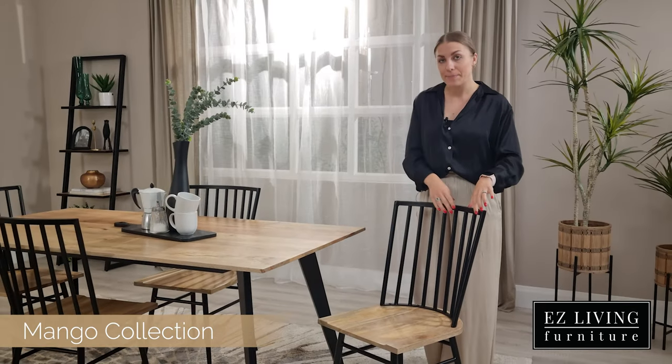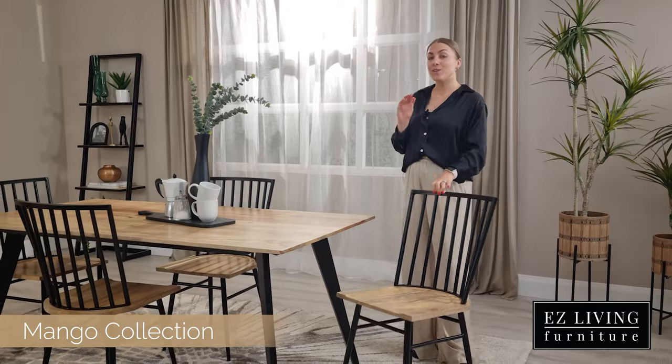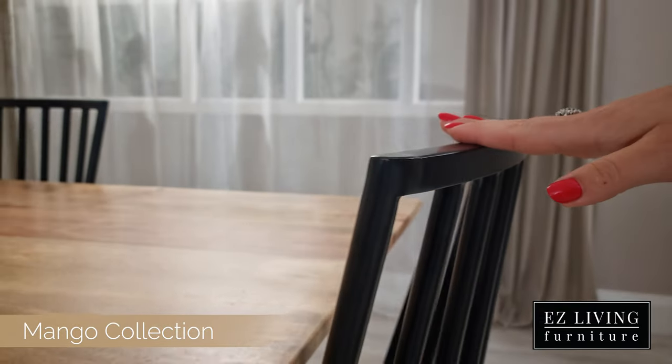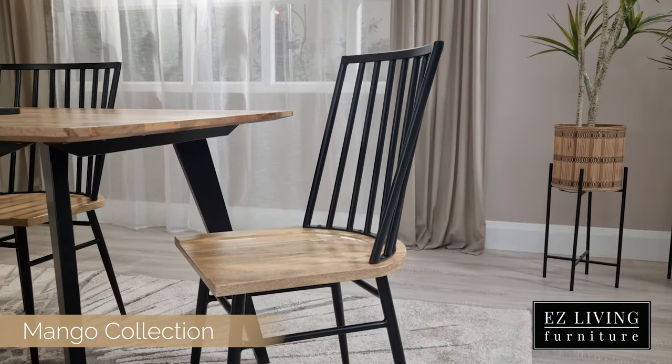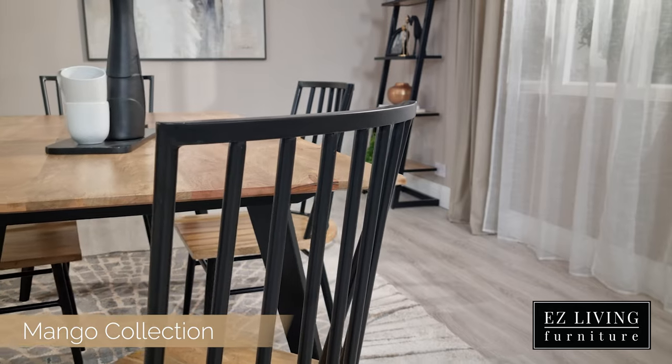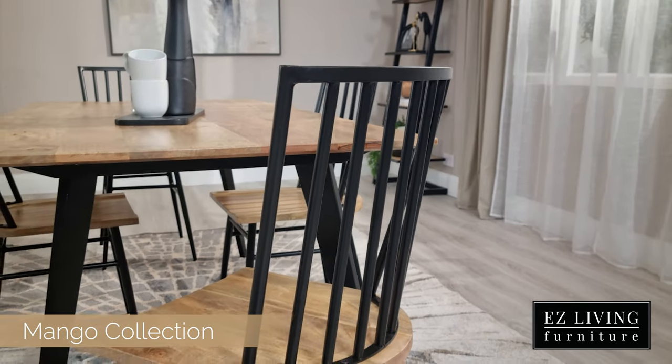The dining chairs feature a detailed spindle back design, giving them quite a country cottage look but with a modern twist. We have that same sleek design here with the wooden mango seat accented by a black metal frame. The mango chairs are quite comfortable and feature a high back.